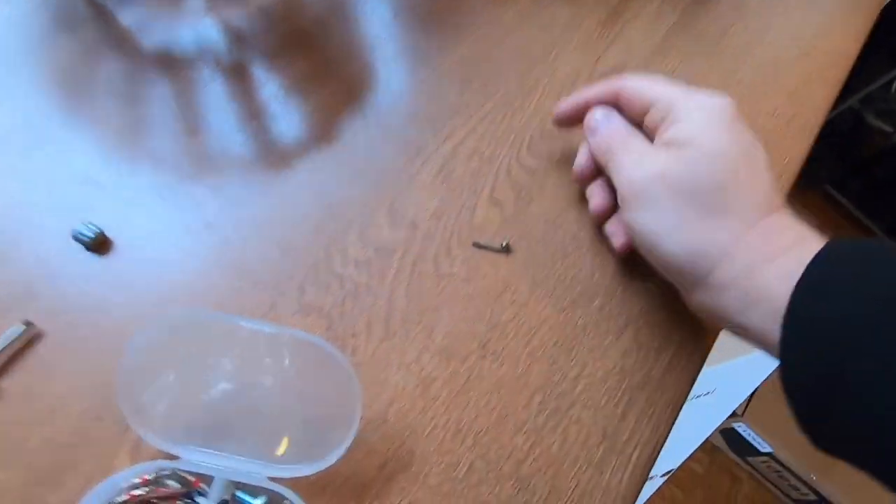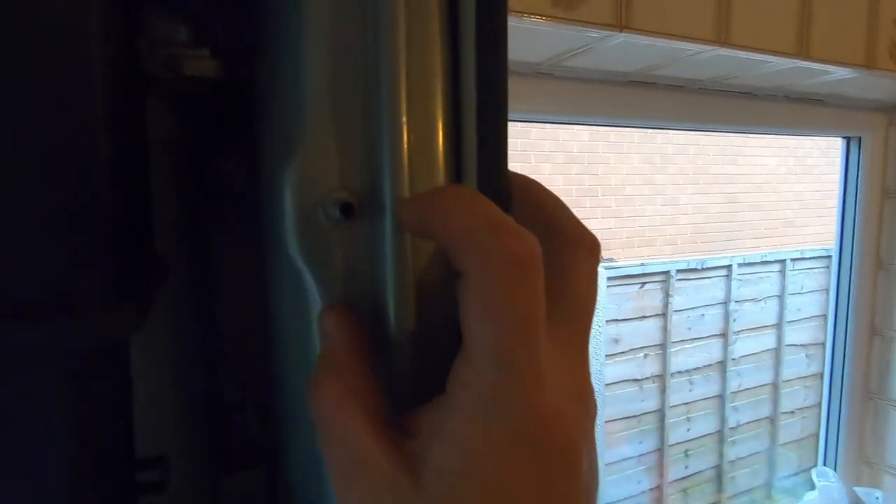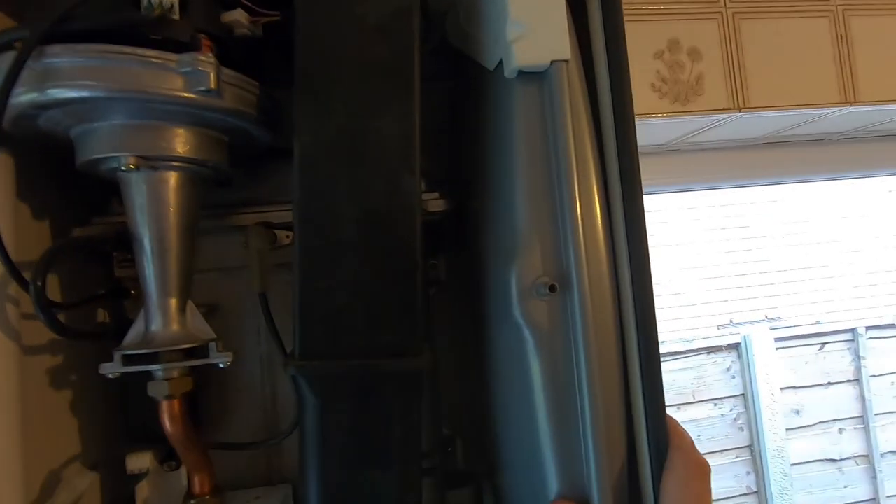Right, squad, we've had a problem. So I'm trying to remove this Schrader and I've just split it in half. That expansion vessel is useless to me.